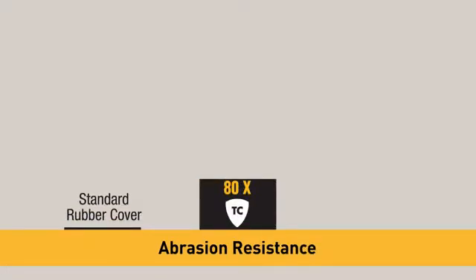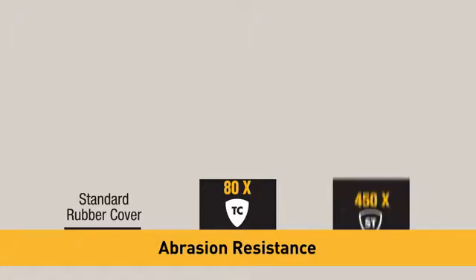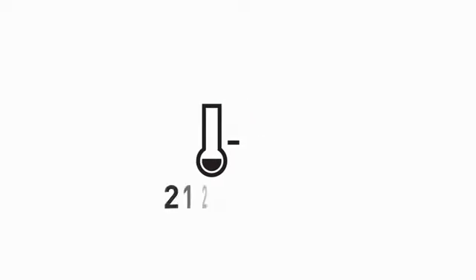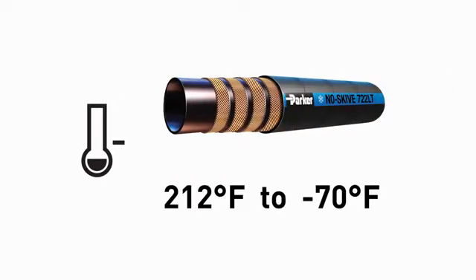A TC cover provides 80 times the abrasion resistance when compared to a standard rubber covered hose. Super tough is also an abrasion resistant cover but it provides 450 times the protection when compared to a standard rubber covered hose. A hose showing the low temperature icon has a lower working temperature range than a standard hose and is made with special compounds that enable it to work well in extremely low temperatures.